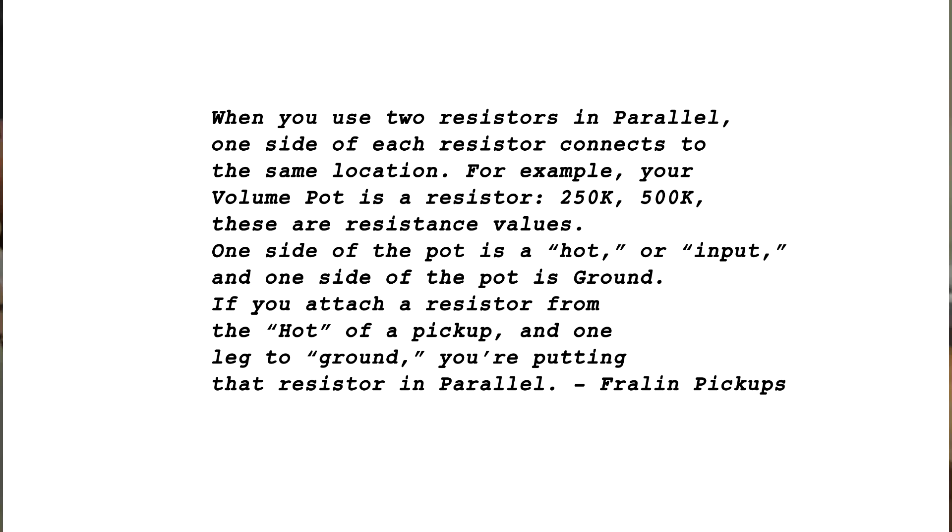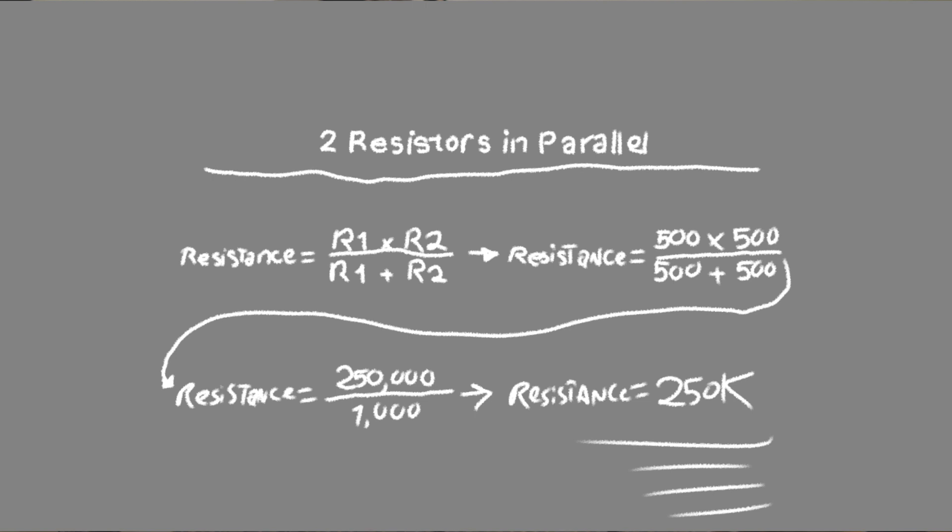Short answer: math. It just maths your guitar with mathy mathness. Long answer: when you use two resistors in parallel, one side of each resistor connects to the same location. For example, your volume pot is a resistor — 250k, 500k, these are resistance values. One side of the pot is hot or input, and one side is ground. If you attach a resistor from the hot of a pickup with one leg to the ground, you're putting that resistor in parallel. That's from Fralin Pickups. Here's the formula. Anyway, here's how you do it.